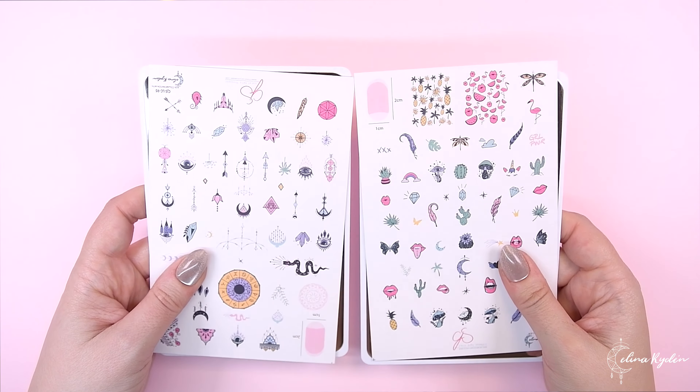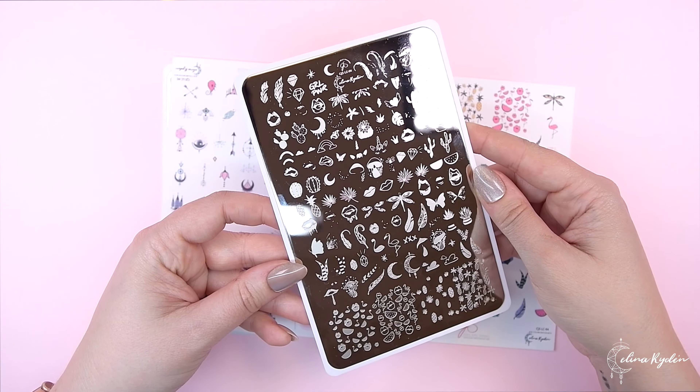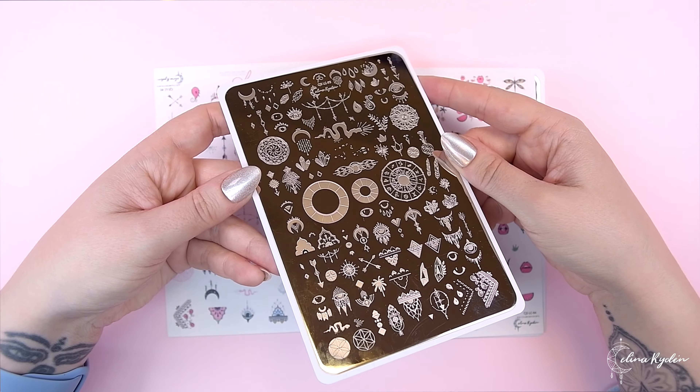So we got two stamping plates to start with. We have number one, which is called number one, and the other one is called number two. But basically there are two stamping plates — not just any stamping plates — because they are based on the nail cards. If you don't know what the nail cards are, then make sure to check out my other videos about that. I'm going to link that in the description box below.